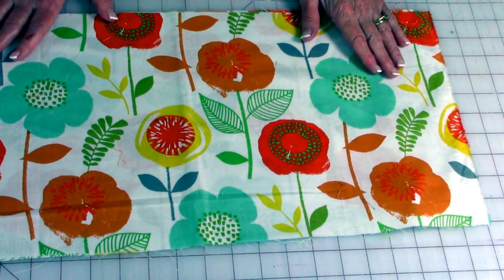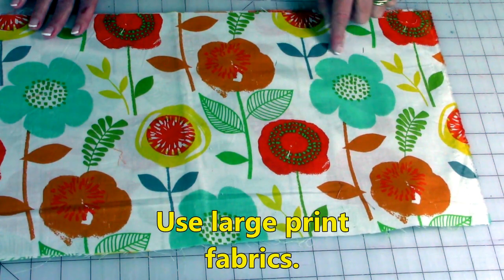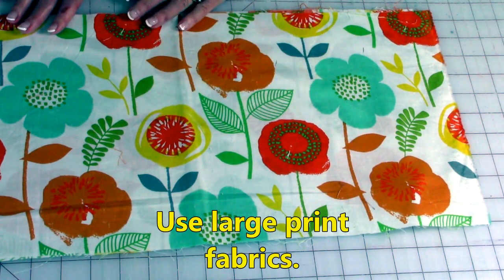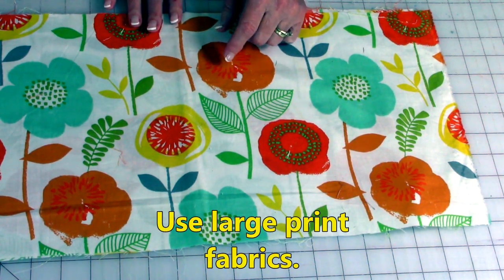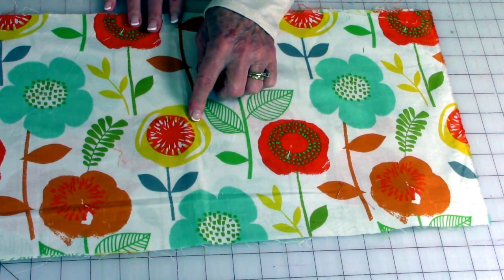This is my large print fabric and I'm going to use this flower. When you're looking at your fabric to pick out the colors for your checkerboard, look at some of the other colors in your large print fabric. For my checkerboard, I've selected an orange fabric and a yellow fabric.